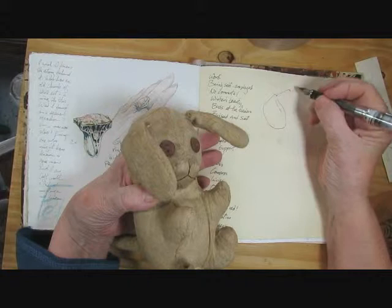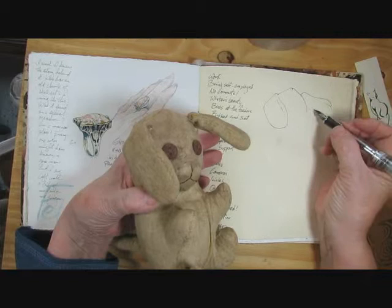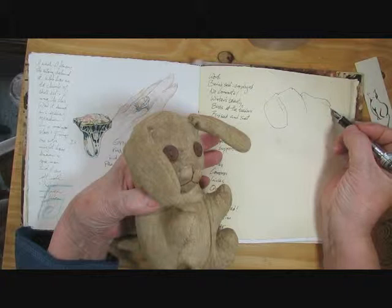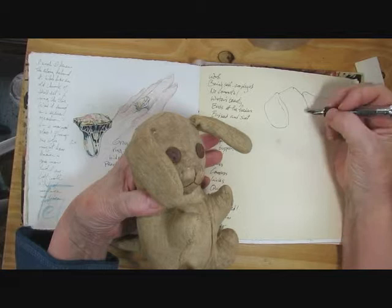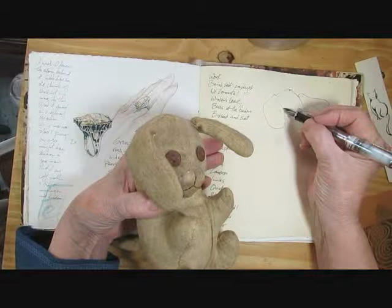I can still see the stitching on him, and you will be seeing a different angle, so he'll look a bit different to you. I must have played with this a lot when I was a little girl, and considering that I am no longer anything resembling a little girl, you can imagine how long I've had him. I was very fond of beagles, and I think someone knew that and gave me this wonderful beagle dog.